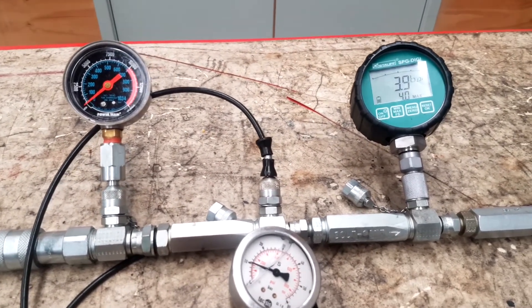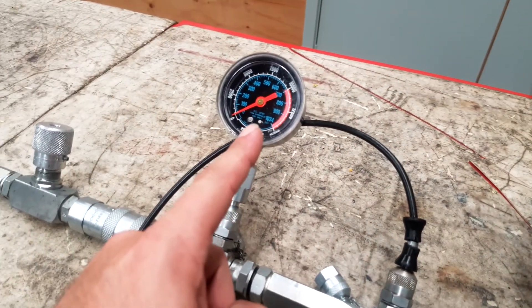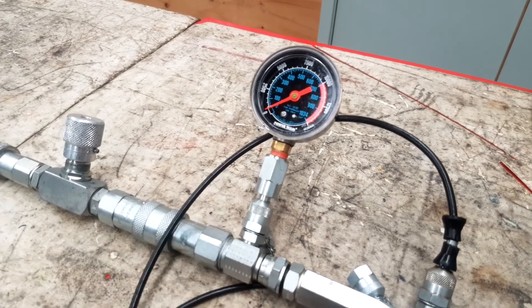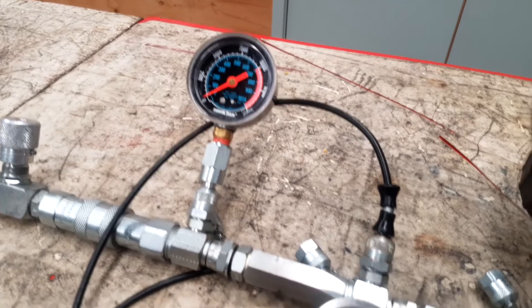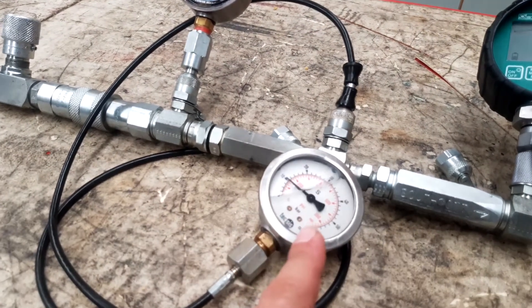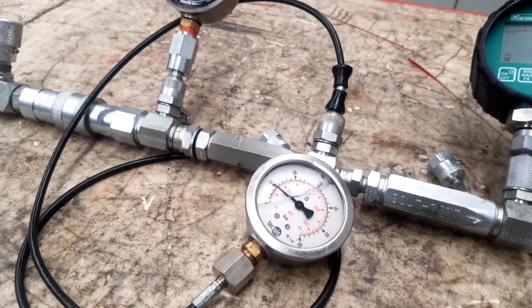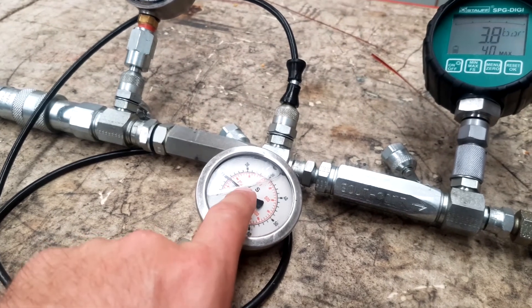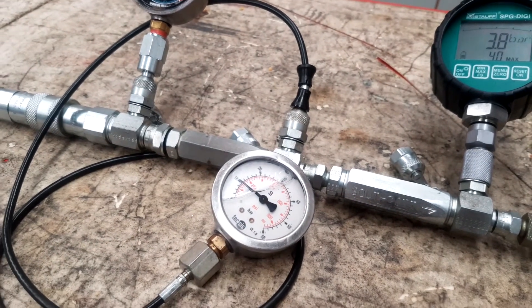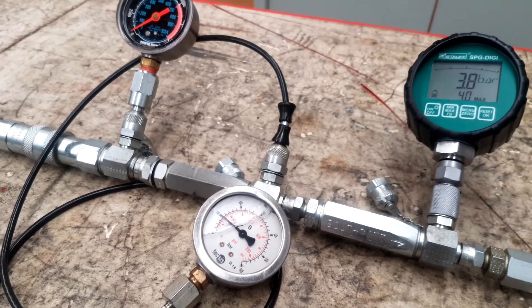It's really important that we use the correct gauge for the job. A 10,000 PSI gauge to read 10 bar really isn't appropriate. It's also really important that we make sure we are measuring the right scale. We can see on this one that we've got 10 bar or 150 PSI — so this is a dual range gauge.